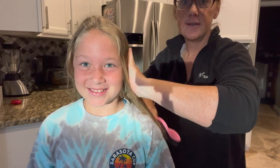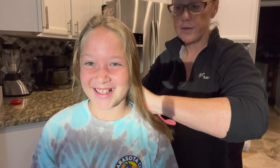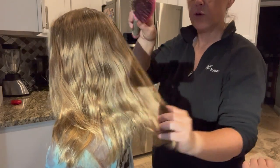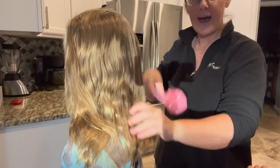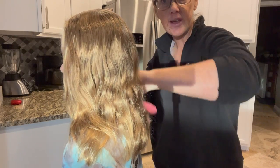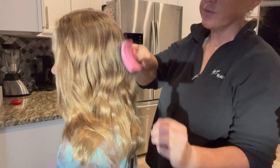So let's watch, guys. Look at this — it goes right through. Let's turn around. It gets not only the front but also the back — goes right through it. It doesn't hurt or pull on her hair, and it makes it look really shiny.